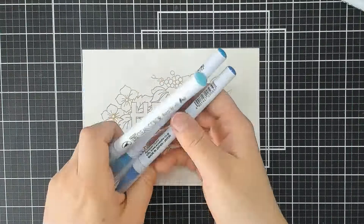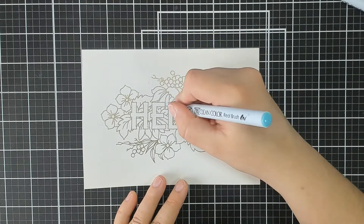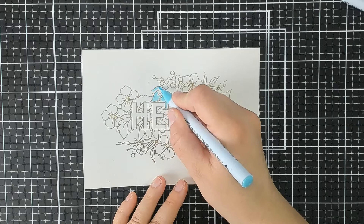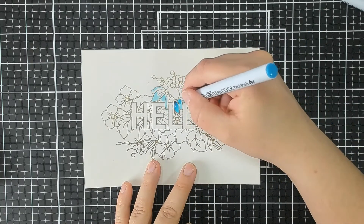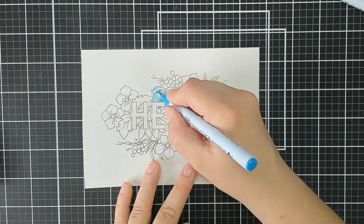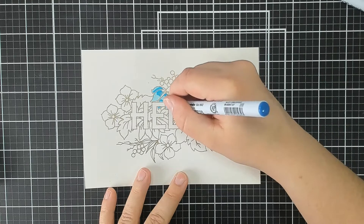I'm using my Zig Clean Colour Real Brush Markers to colour this image in — I will list the actual colours I use on my blog, and you'll find a link in the description box below. I start off by colouring in with the light colour on the areas of the petal where I want the lighter shade to be, then go in with a middle tone blue, and start working that towards the base of the petal and the inner of the flower. Lastly, I go in with a darker blue for the shadows and towards the inner of the flower where it's at its darkest.